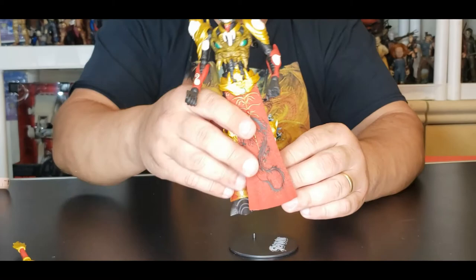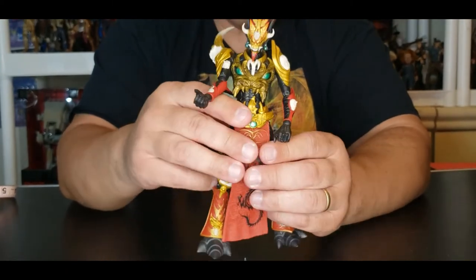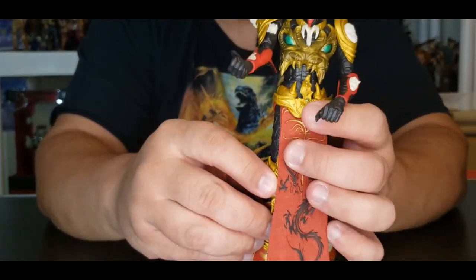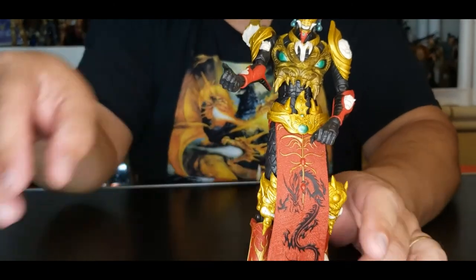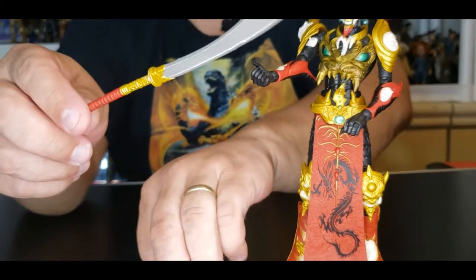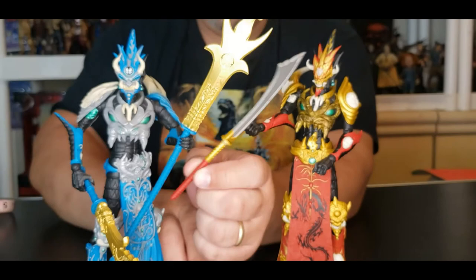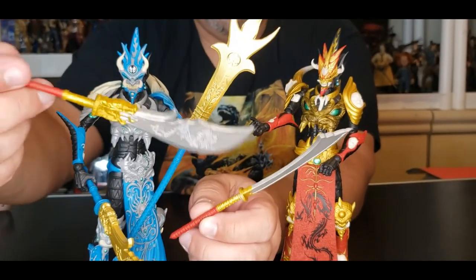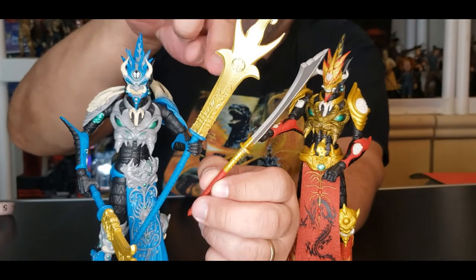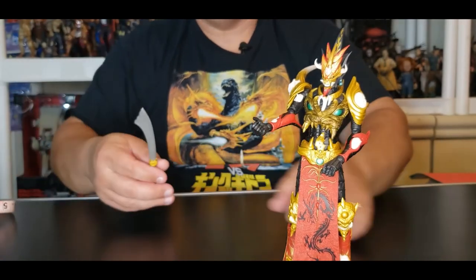Before we wrap up, my son pointed out that the knee pads have different faces on them — really cool detail. Also, this red standard Spawn brings a different set of weapons compared to the Walmart exclusive blue version, which has something completely different. These two weapons are completely different from the Walmart exclusive's weapons — I just wanted to point that out.